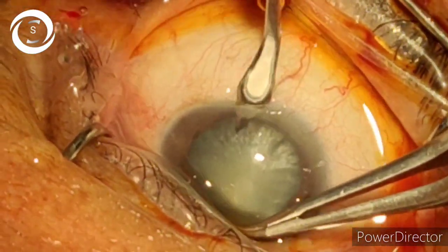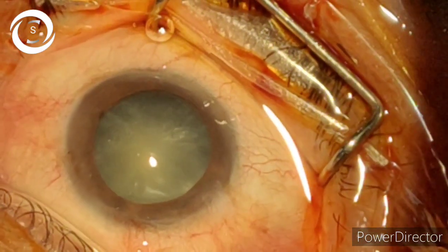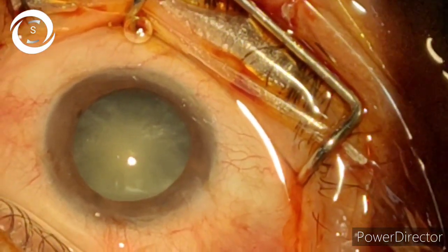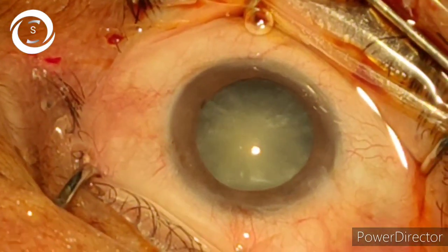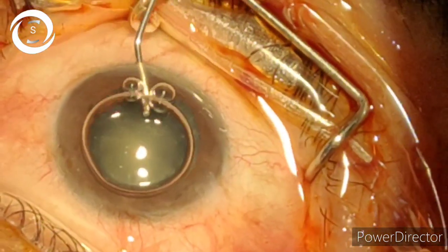Hi, I am Dr. Sharjee and you are watching my YouTube channel. Today I would like to show you yet another case of phacoemulsification. In this case I will show you my modified tilt, rotate and chop technique.